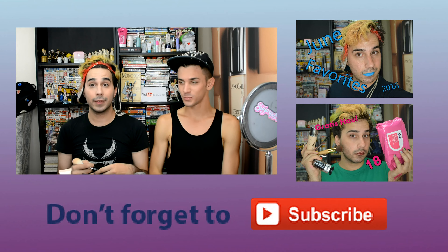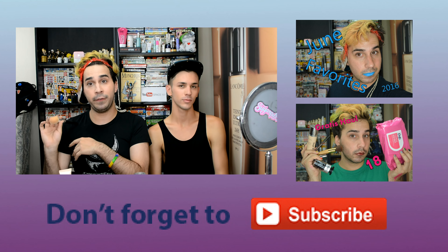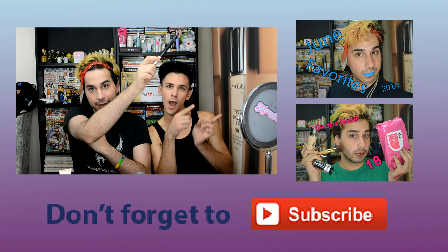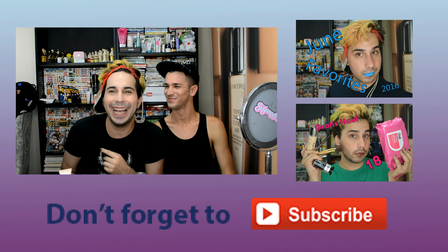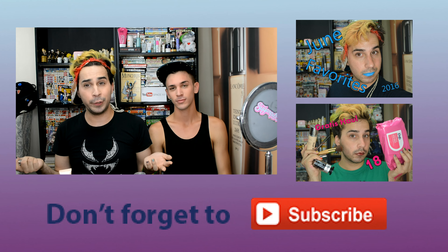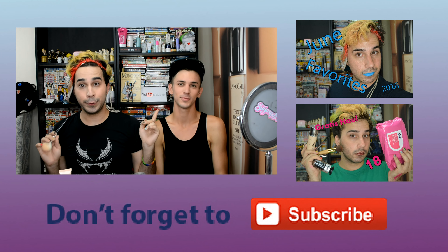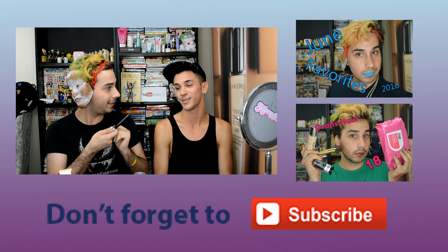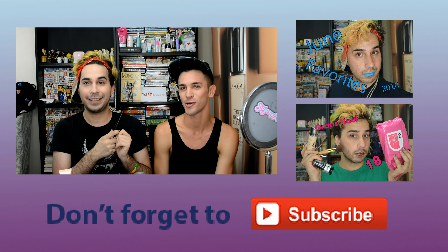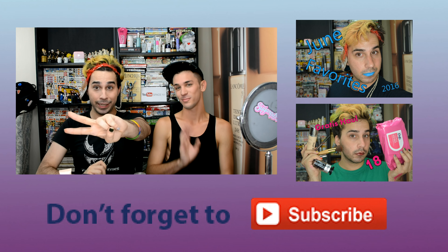I hope you all enjoyed this video. Check out my previous two videos linked here. Subscribe below, and like and comment to tell us what you thought. You can also find Tanner on Instagram at TTannerrr. I'll see you all next time — have a good day, peace!